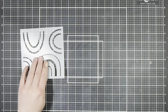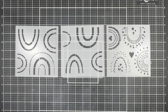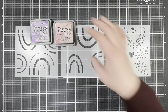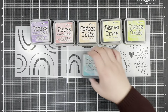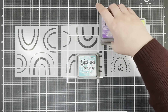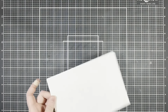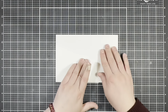Hi everybody, it's Jenny, and today I'm sharing another project for missing stamps. For my card today I'm going to be using the Rainbow Builder stencil set along with some distress oxides to create a bright and colorful background, and then I'm going to bring in the Sunshine and Rainbow stamp set to top that off with some fun sentiments. To get started, I'm going to bring in a piece of white cardstock and use my distress oxides to blend a rainbow across it.